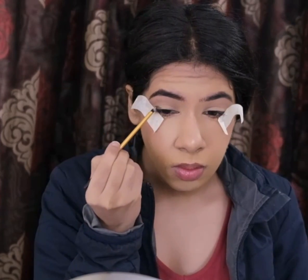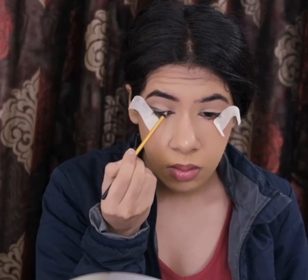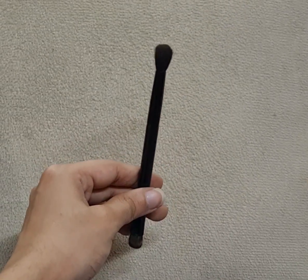To deepen my outer corner, I'm dipping into this deep emerald shade from the Nautical Nonsense palette by Wet and Wild, with my smaller pencil brush by Real Techniques, and I'm blending it using my smaller blending brush by ABH Cosmetics.